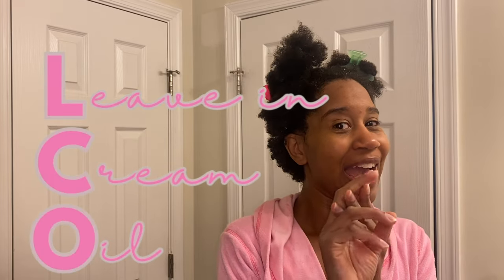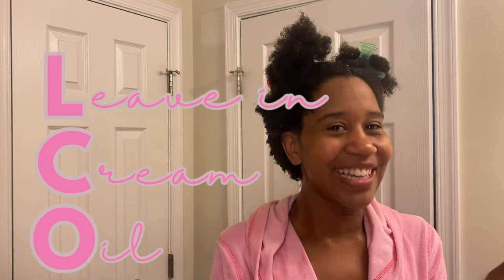Hey girlfriends, Gabrielle Ishell here. Today we are styling my hair — I'm going back to the old ways. I used to do the LCO method, which is leave-in, cream, oil. I'm scratching the oil out because I've been taking oil out of my hair regimen since March. So no oils, but I will be doing a cream.